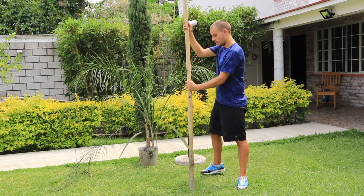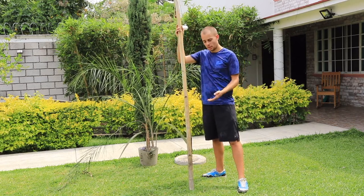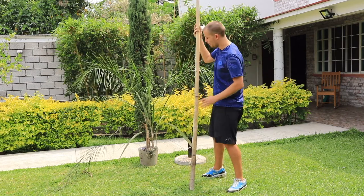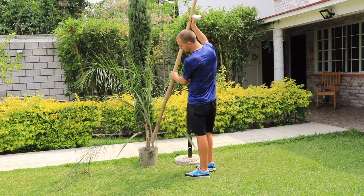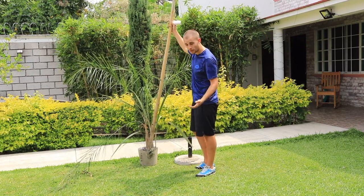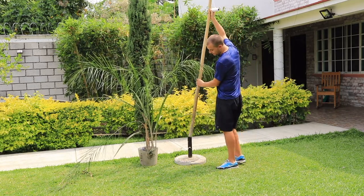Now you have a few options here: you could bury it in your garden, or you could bury it into a plant pot using a lot of soil and rock so it's strong enough, or if you have one of these umbrella stands, just simply stick it in and there you are.